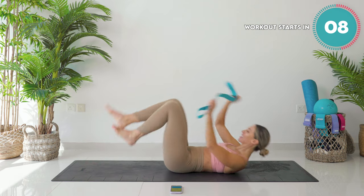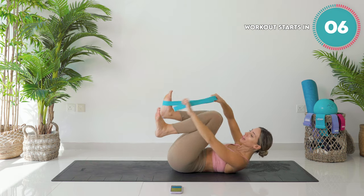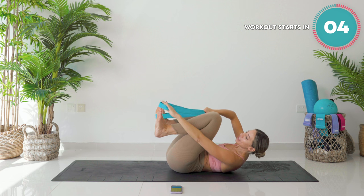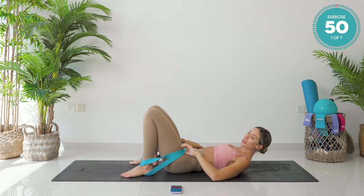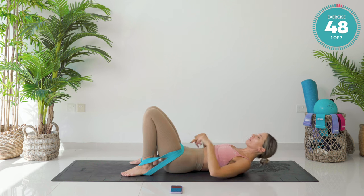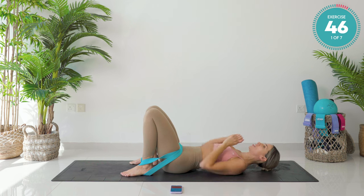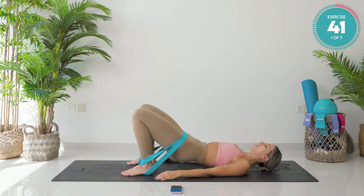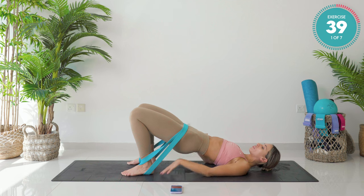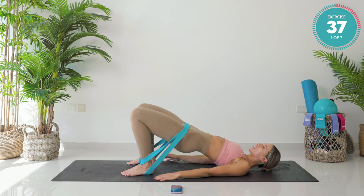We're coming down onto our back. You're going to grab that long band and hook it around your feet. From there, you're going to take it above your pelvis — just underneath the bony parts of your hips. Lie all the way down. Feet are shoulder distance apart. Segmentally, one vertebrae at a time, lift your pelvis up. Rib cage down, core tight.